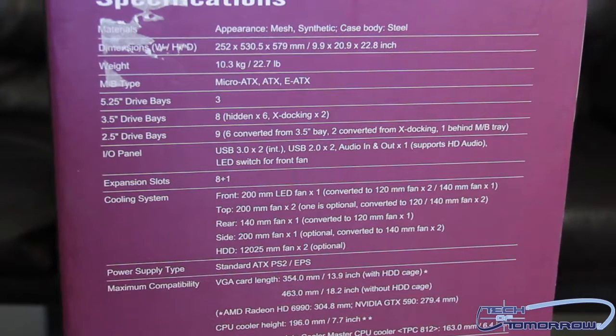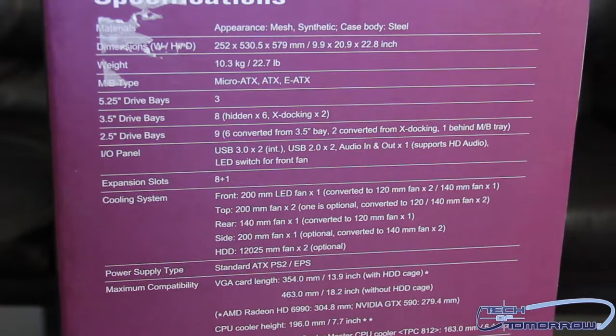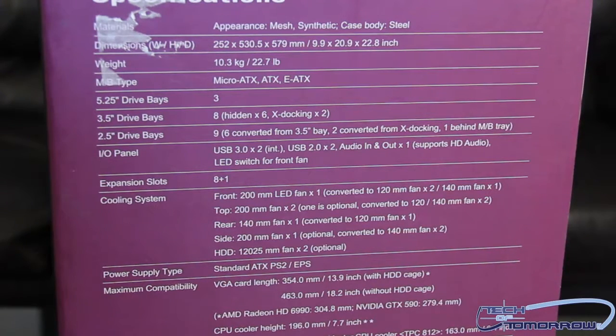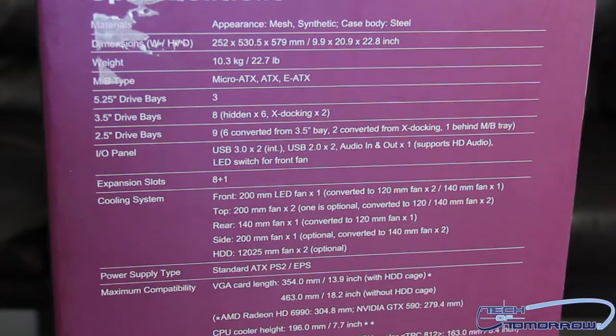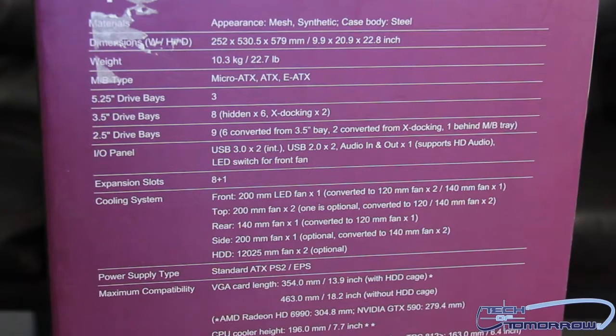What's really interesting is this case lets you store an SSD behind the motherboard — I'm not sure how I feel about that since you'd never be able to get to it easily, but we'll check it out in the build. As far as the I/O panel, we have USB 3.0 by 2, USB 2.0 by 2, audio in and out, HD audio support, and an LED switch for the front fan.